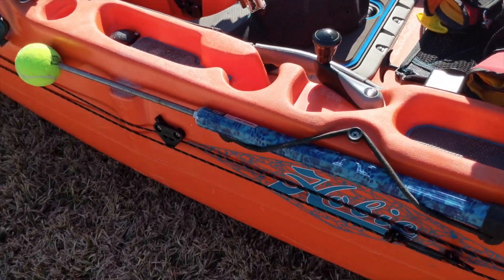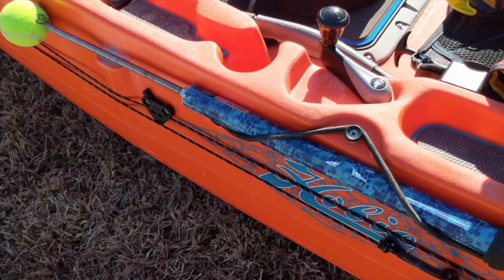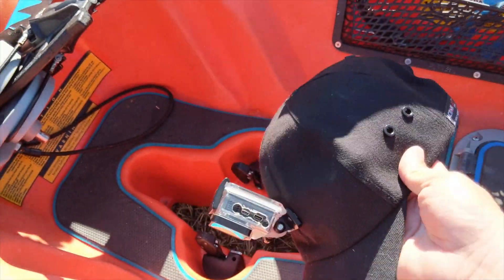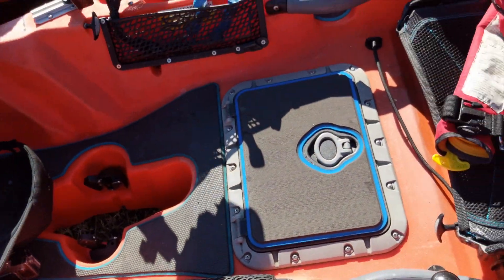I have the gaff that I made for offshore — when I catch kings I can gaff them. Kill shot, as they say. I've also got my action hat camera that I use. Got to have that for the action shots.